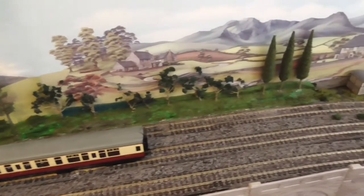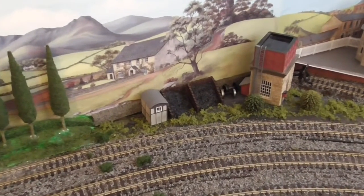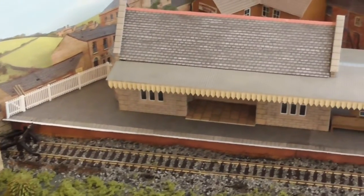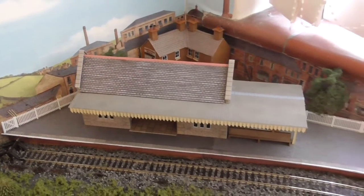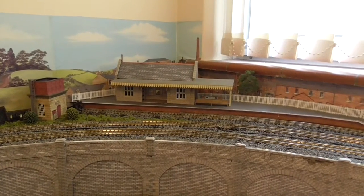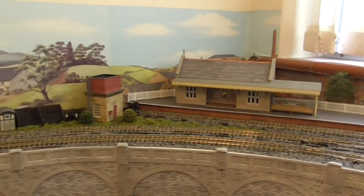We've now got all the trees in place. I've filled in the gap with some lineside bits and pieces, put some little shrubs in and some more grass, and I've put the ballasting in on the track, which all looks reasonably okay. Behind the building I've put fences, a tree, and as you can see there's a house in the corner there. So it's pretty well finished now.